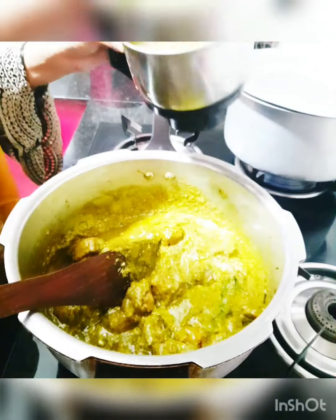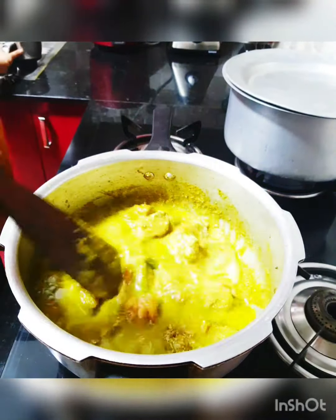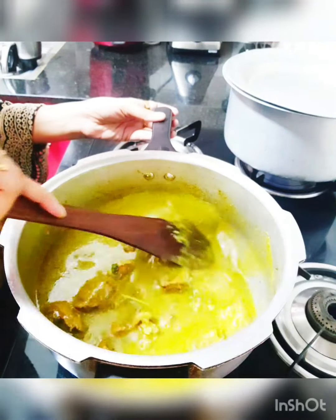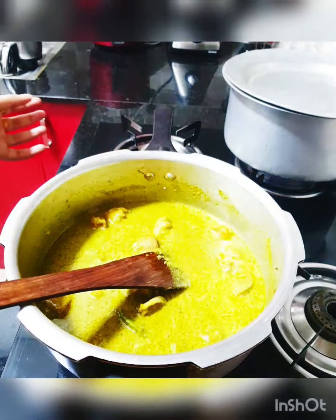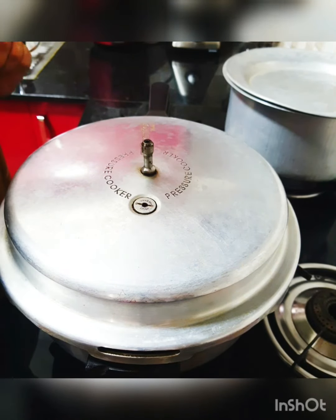All the ingredients have been added, so let's add in the water for the mutton to cook, give a quick mix, and I'm going to pressure cook this mutton and get back to you soon.